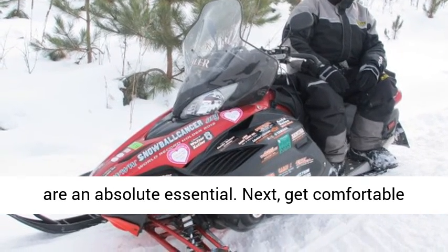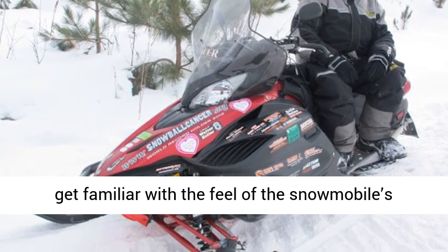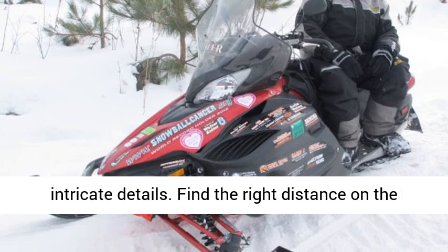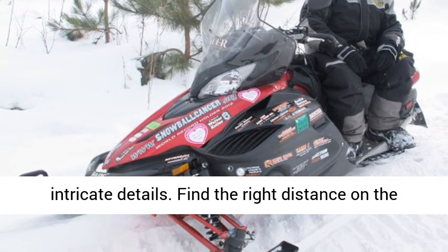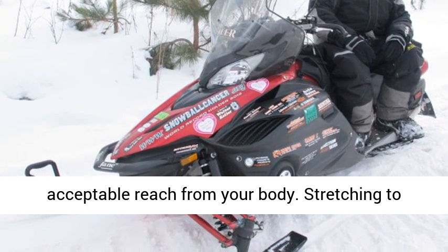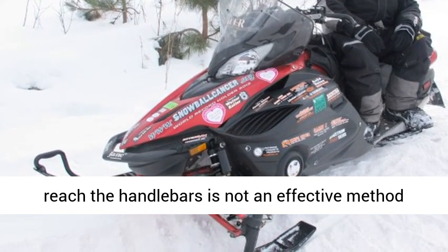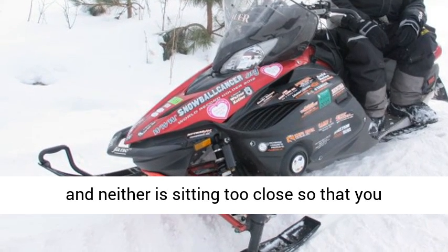Next, get comfortable with the machinery. Sit on it, move around, and get familiar with the feel of the snowmobile's intricate details. Find the right distance on the seat so that the handlebars are within an acceptable reach from your body. Stretching to reach the handlebars is not an effective method, and neither is sitting too close so that you are.